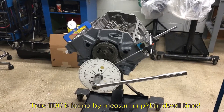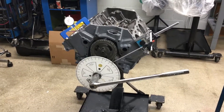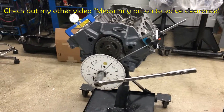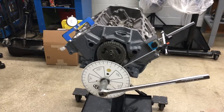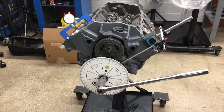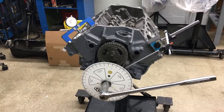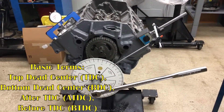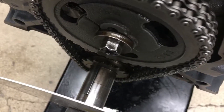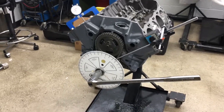Today I'm going to be showing you how to find true TDC. This is something you'll definitely do anytime you build an engine, for when you're doing your valve train measurements such as piston-to-valve clearance. It's also a really good tool to use with your harmonic balancer so you can find true zero and mark it, ensuring your ignition timing is set as accurately as possible. Even though the harmonic balancer has a key on the crank, there's still some play and it can be off by a couple of degrees.